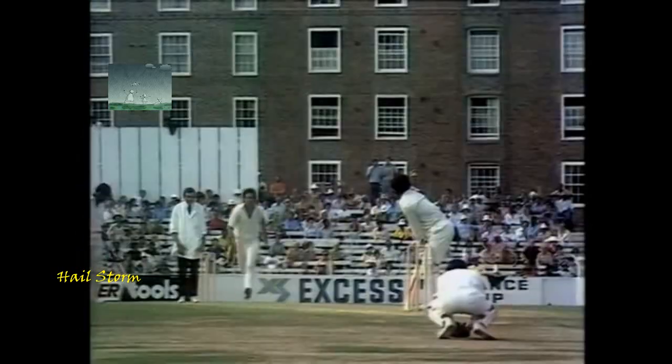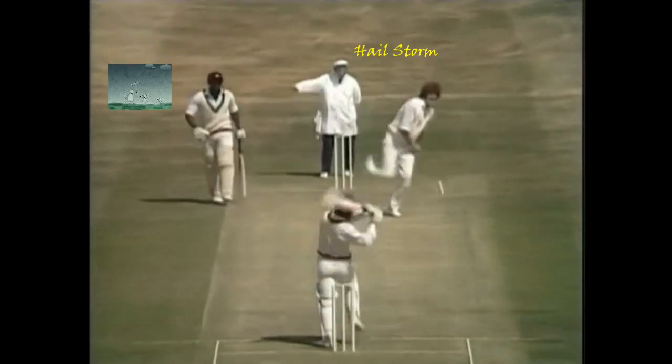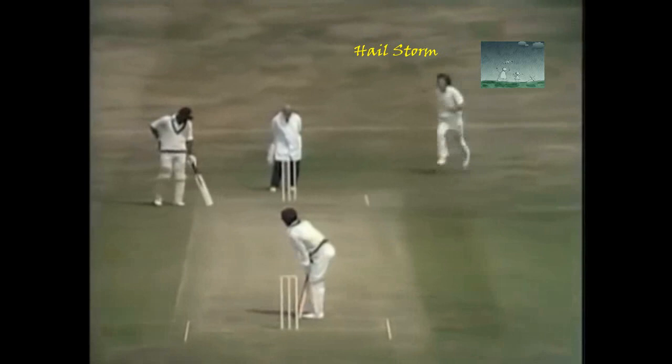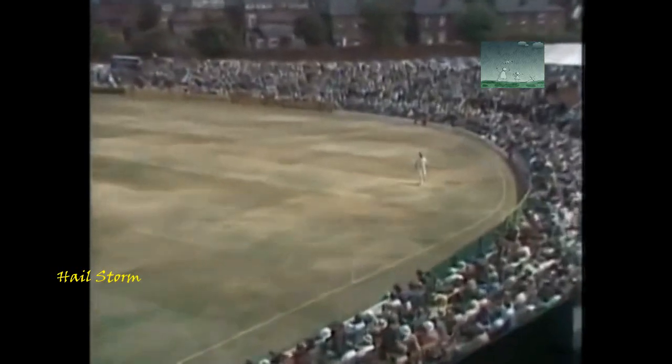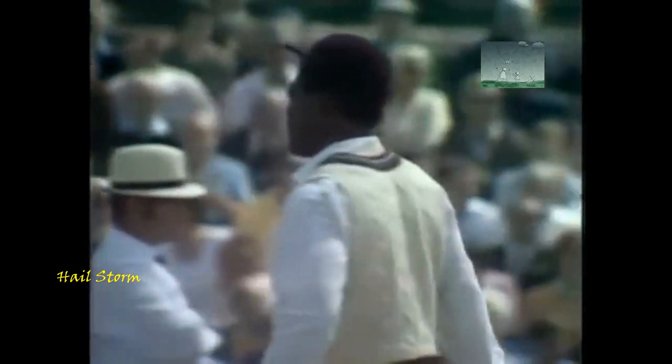Great shot again, good shot, and Selby's in trouble there — it looks as though he's done a muscle. No thought there of scooping that down to fine leg where Underwood is waiting. He hit that beautifully. Four runs, it's a good shot from Fredericks. No ball again, so it's something of a loose exhibition here by the England bowlers, lovely stroke play from Fredericks.